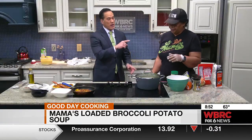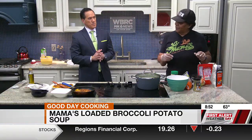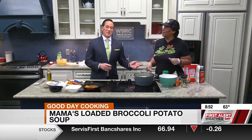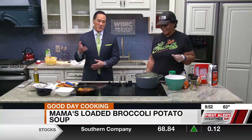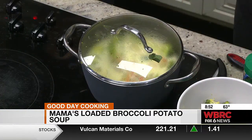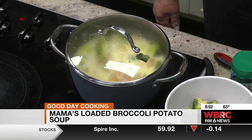Did you add onions to the process? I used onion powder — I did not add actual onions. You can grate them up, sauté them, and put them in. I love onions, but some people don't. If you do want them, throw them in. When cooking for a group, you can put onions on the side so people can add them if they want. That's generally how we handle that.